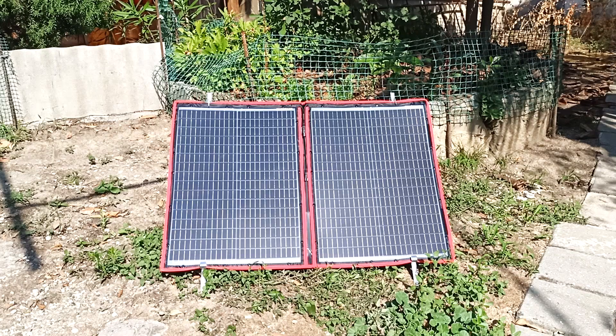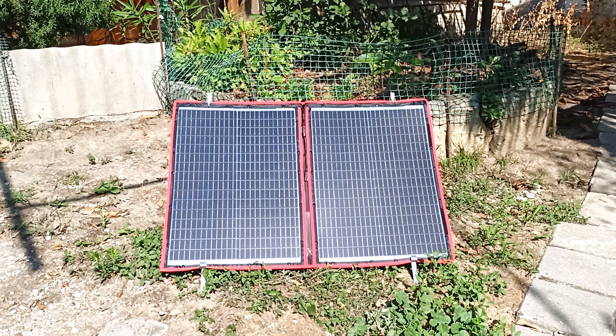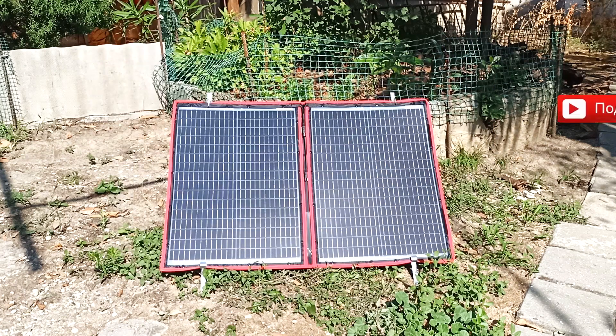Hi all, Igor Ekimov is with you. Today we will look at a Chinese solar panel from the famous company Dokio. This solar panel is 100 watt. It comes with a controller and all the necessary cords. This video is a continuation of the series of videos, traveling with a laptop. I will leave a link to the series of videos in the description.